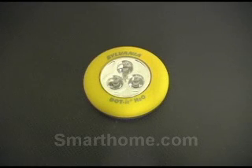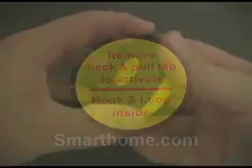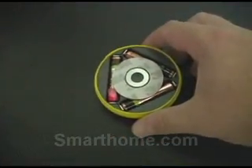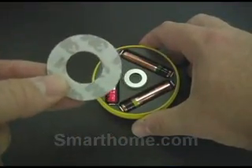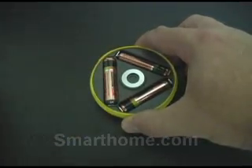The waterproof tap light from Sylvania features three super bright LED lights which can be mounted to almost any surface using the built-in magnet or the self-adhesive velcro strips, which can be found in the battery compartment. To get started using your LED tap light, simply unscrew the back and remove the battery protection tab, and then screw the housing back together.